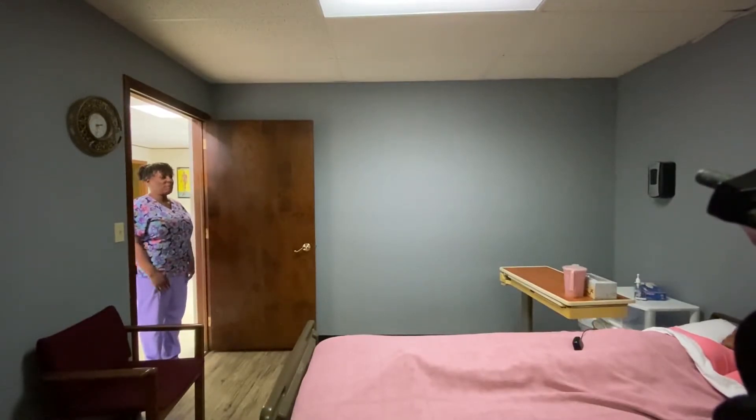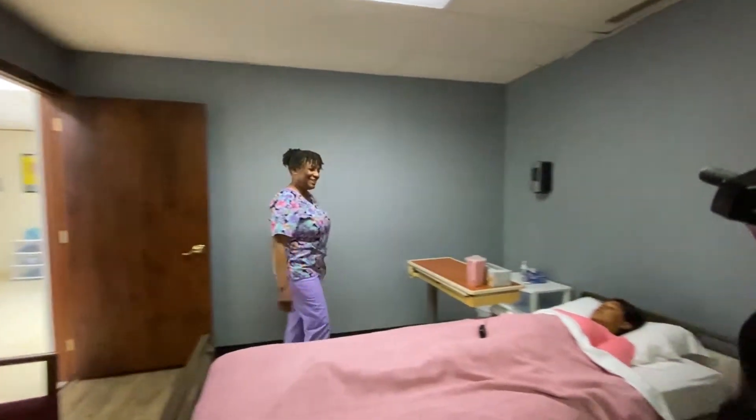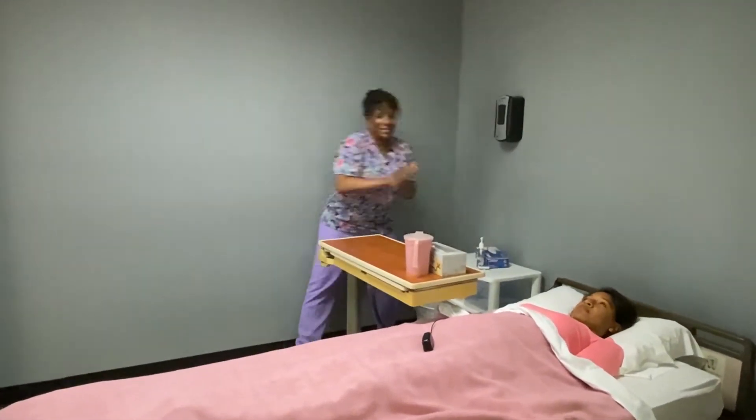I've washed my hands and there are no supplies. Come in. Hi Ms. Anna, how are you? I'm good. I'm your CMA and I thought I'd provide range of motion exercises for you. Is that okay? Yes. Okay, great. Sanitize my hands.